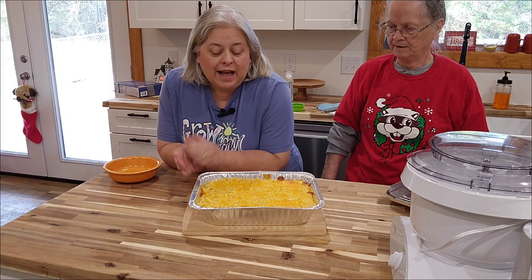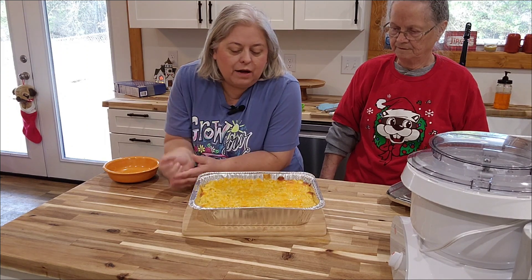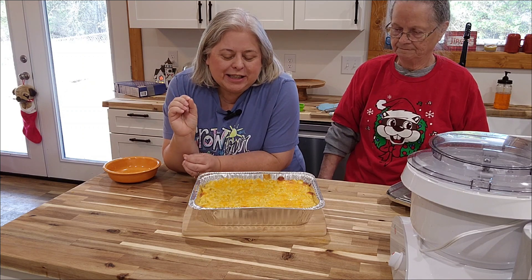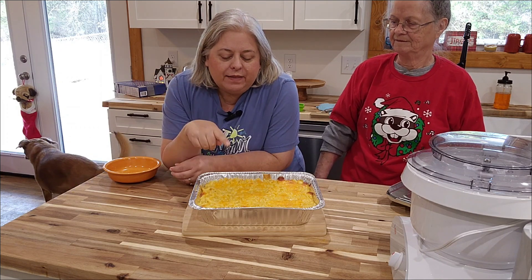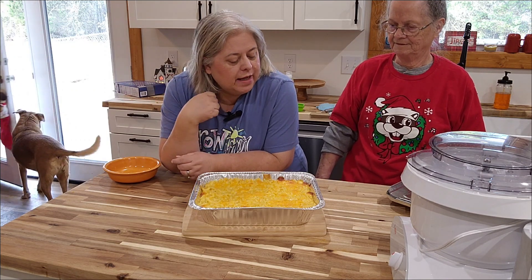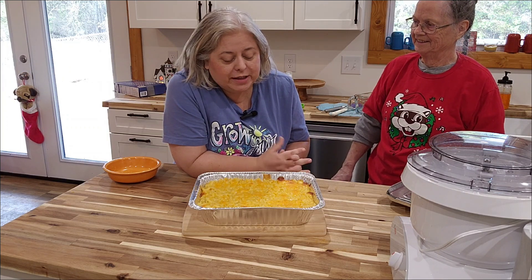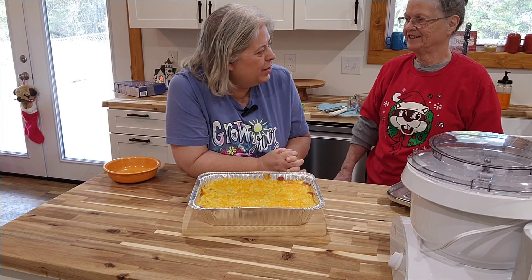As you can see, the macaroni and cheese bakes up so nicely. There are little bits of brown on top where the cheese is, and if you cook it just a little bit longer, the sides will get that crispy, really delicious edge. If you like that, just let it go a tiny bit longer. This is comfort food at its maximum. It looks pretty good, Mom. So this is what we're having for lunch or dinner tonight — I don't know if we can wait that long. Or breakfast!